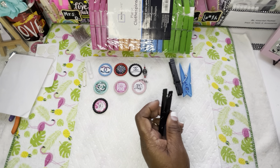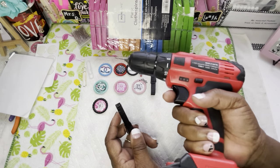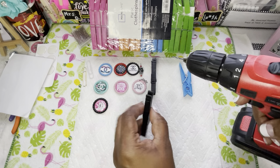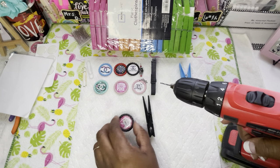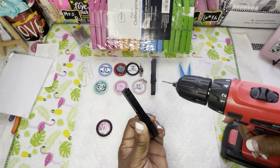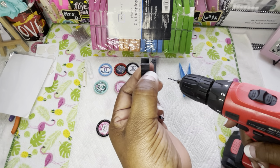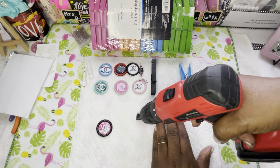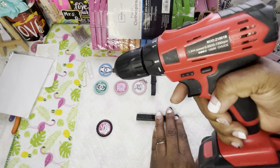Now we're going to drill a hole in here. Y'all saw me use this drill the other day — you're definitely going to keep seeing me use this drill. Put it on the side you want the hole to be on, and decide what side you want your image or design to be on before you drill the hole. See how cute that's going to be.